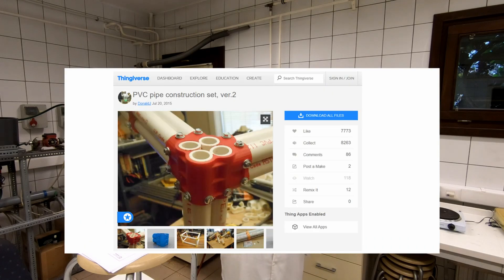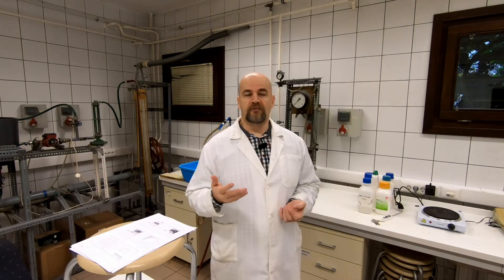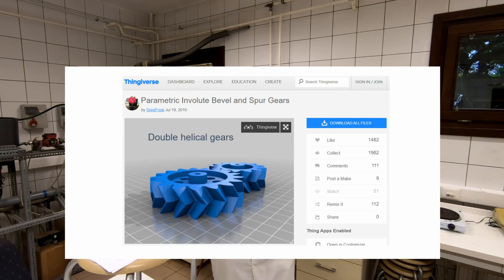Using 3D printed objects in the food industry doesn't mean it always has direct contact with the food. For example, these pipe holders or double helical gears, which are very hard to manufacture with conventional processes from metal — with 3D printing it's not a problem. If it doesn't have to transmit too big a torque, then it is fine.